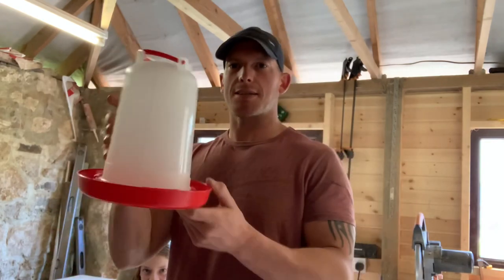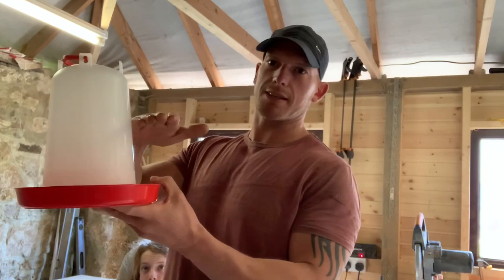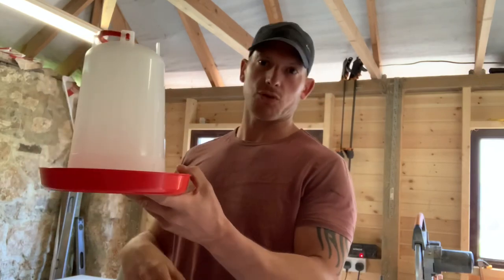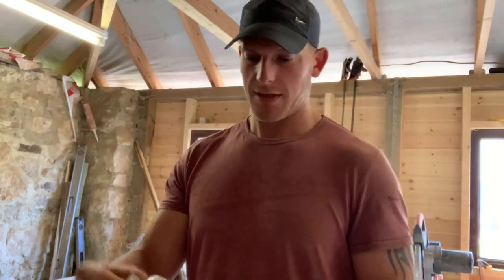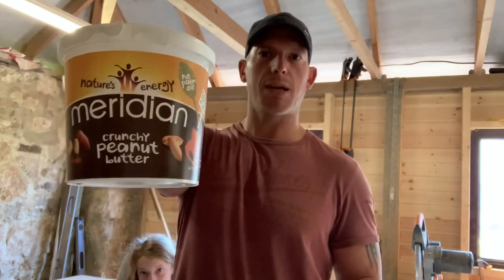Okay, back to the drawing board — rookie mistake. This is one of our waterers and the new brooder is half that size, so it won't fit. So now I'm going to have to make a custom waterer out of hopefully an empty creatine capsule bottle and an empty peanut butter tub.